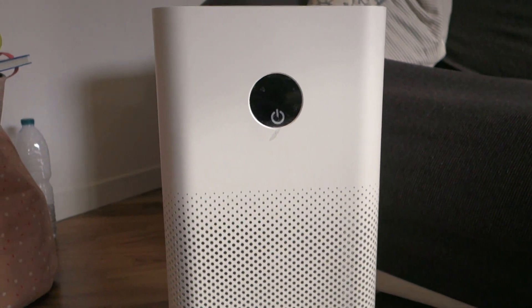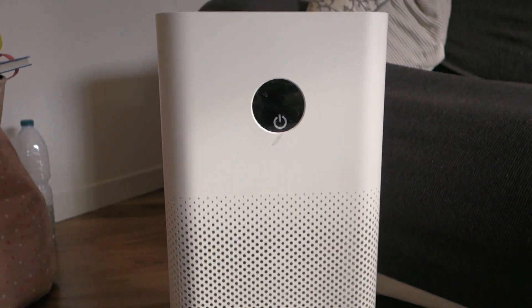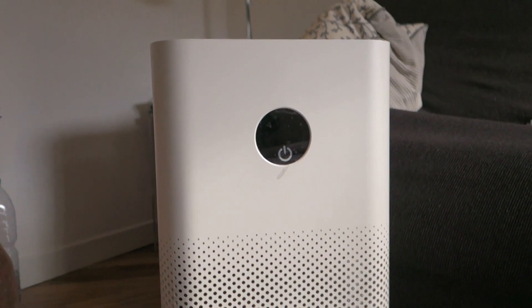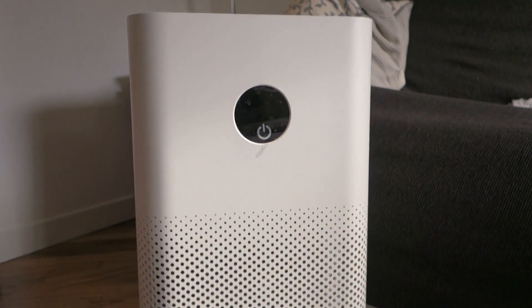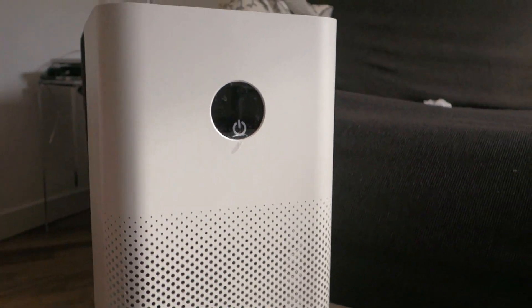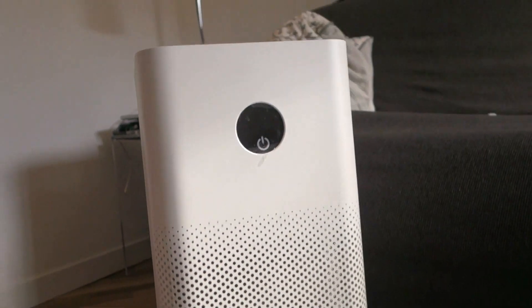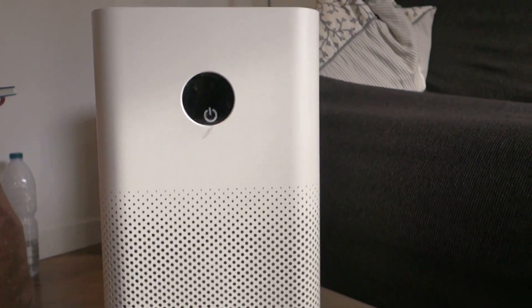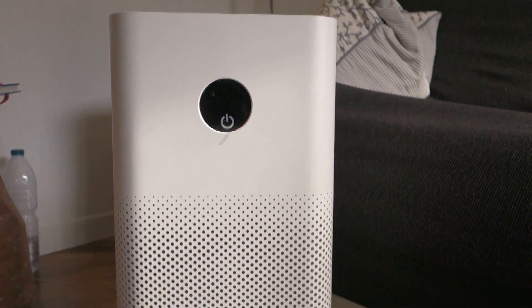The pollution level was very high, so it was working constantly every day. Now the window is open and we are waiting for the Xiaomi Air Purifier to start.